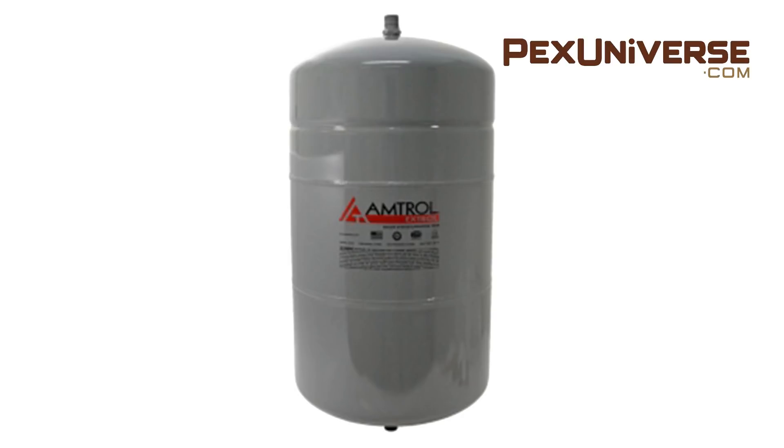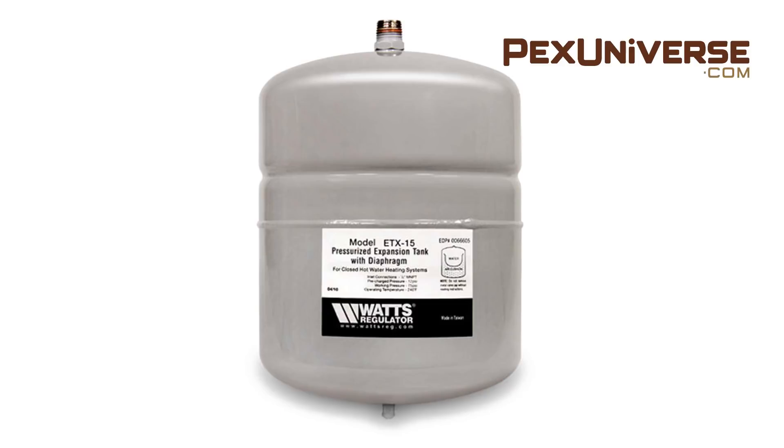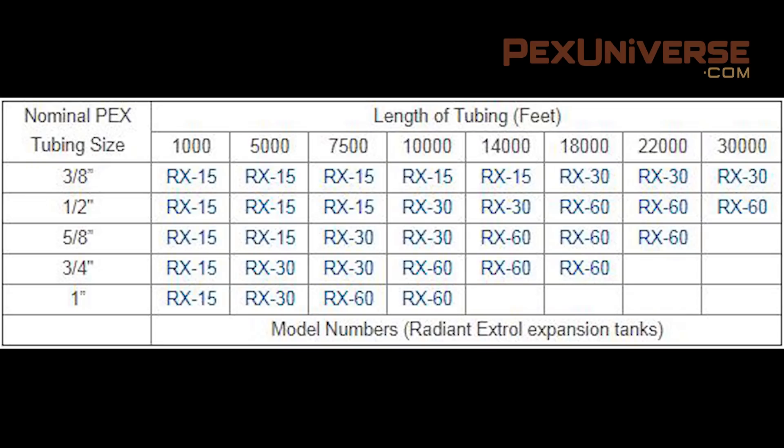Califactio HDT expansion tanks are a cost-effective alternative to Amtrol Extrol, Watts ETX, and BNG HFT tanks. Radiant-Extrol tanks are for open-loop heating systems or systems with high levels of dissolved oxygen in water. Radiant Extrol tanks are also commonly used in closed-loop radiant heating systems and in snow melting applications. Another factor to consider when sizing radiant Extrol expansion tanks is the size and length of the tubing you're using.